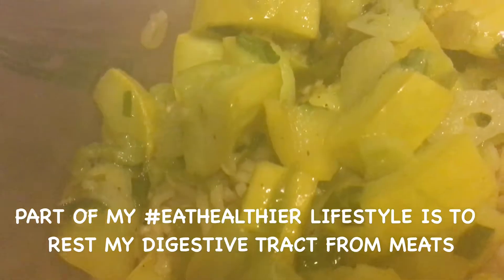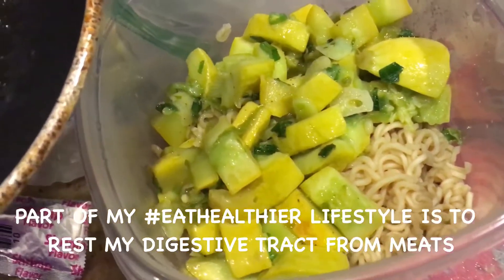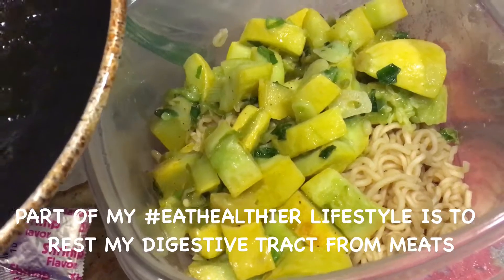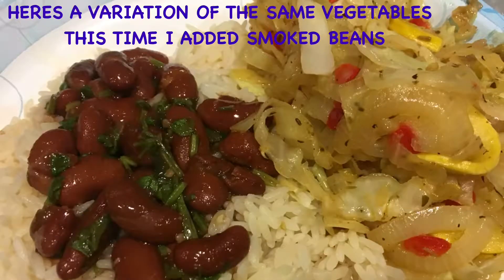What I ate today. Remember to eat healthier. I had a variation on this vegetarian dish for the last four days.